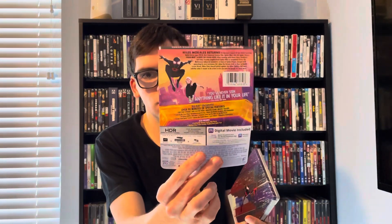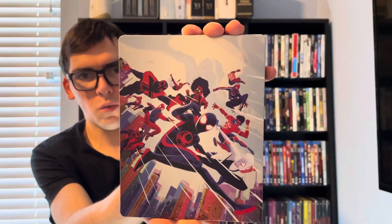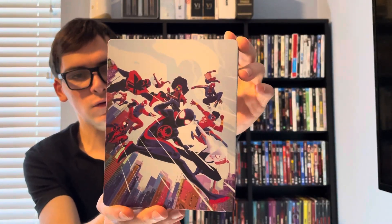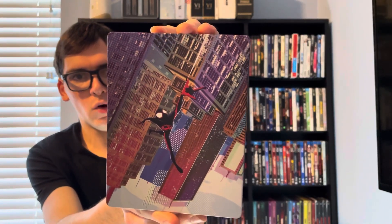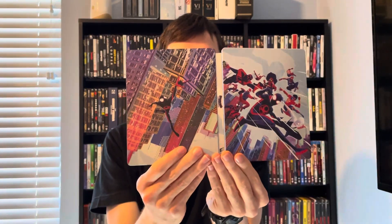Okay, here's the J-card — here's the full artwork of all the Spideys. To me, this movie had the most Spider-Man cameos of all time. There's the front, and the back with Miles Morales. Open it up and it's a full image.